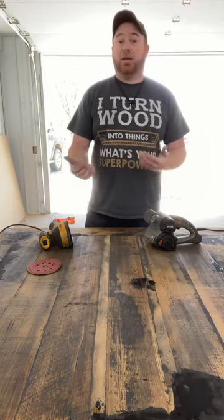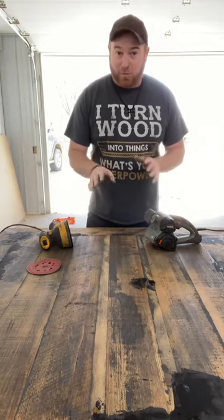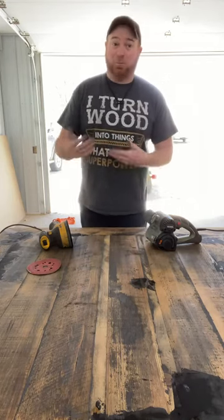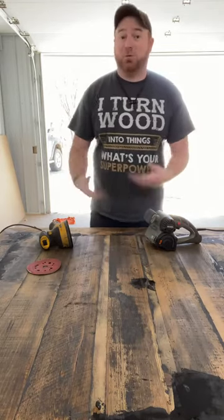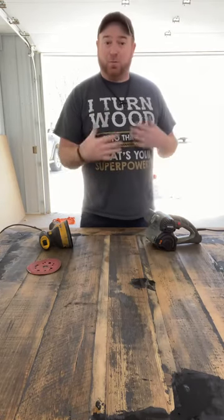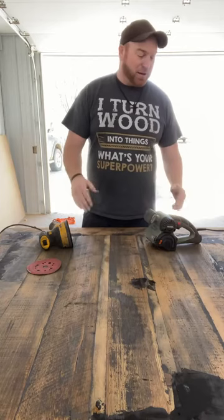Everybody says if you love what you do you never work a day in your life — that's complete crap. Anybody I know doesn't really enjoy sanding. We want to build things, we don't want to sand things. We want to finish it, we want to build things. Even though at the end we'd love to see what it looks like after the finish, we still want to go build.